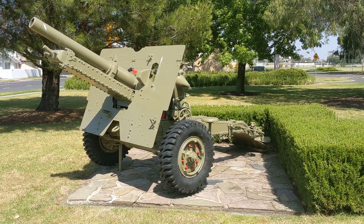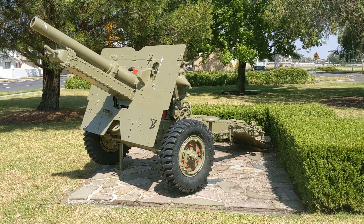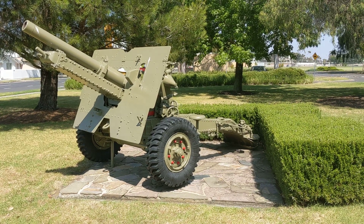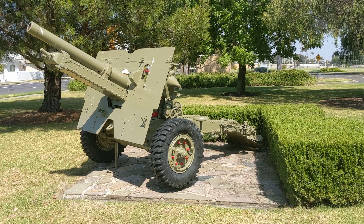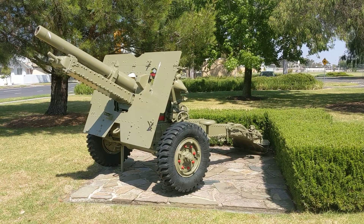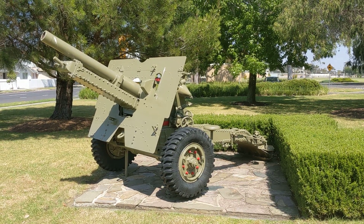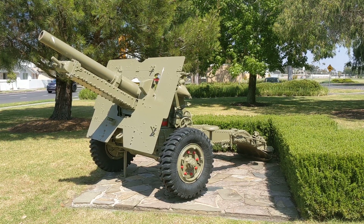In its howitzer mode, with the gun elevated and with full charge, the gun has a range of over 12 kilometers, so it's quite effective as a howitzer. Once it came into employment with British forces it was recognized as quite an effective piece of artillery — it could combine both high angle and direct fire capabilities of those two original guns. It had a relatively high rate of fire, the shell was relatively lethal, and it was highly mobile. In this configuration the gun weighs about 1,600 kilos.